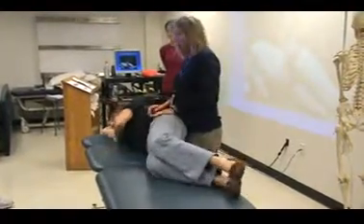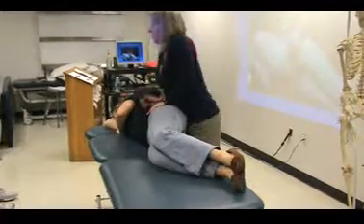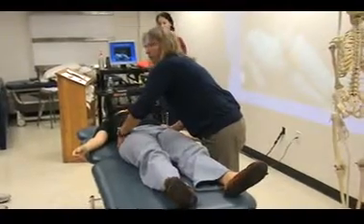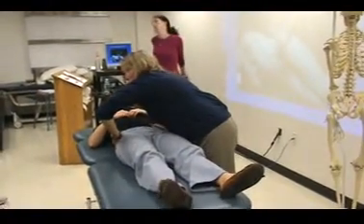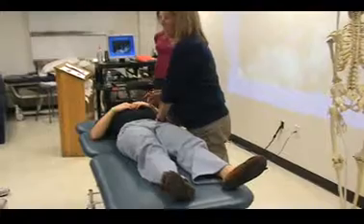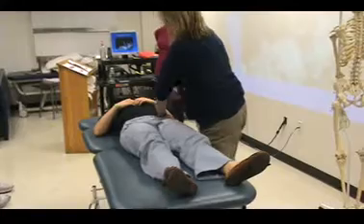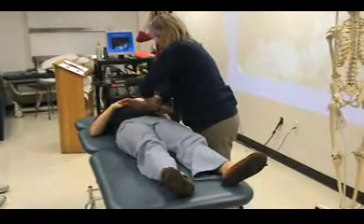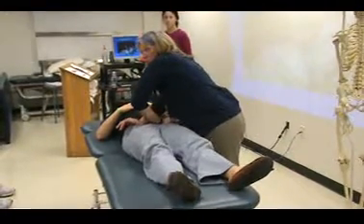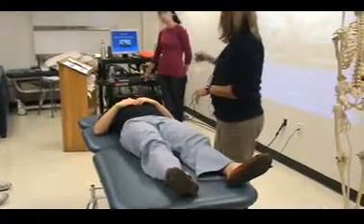Compression is easy in this position — all I do is push the ilium together. The other way I can do compression is to squeeze together around the ASIS. For gapping or distraction, it's much easier if you cross your hands. I'm inside the ASIS and I push apart. Pain provocation is positive.